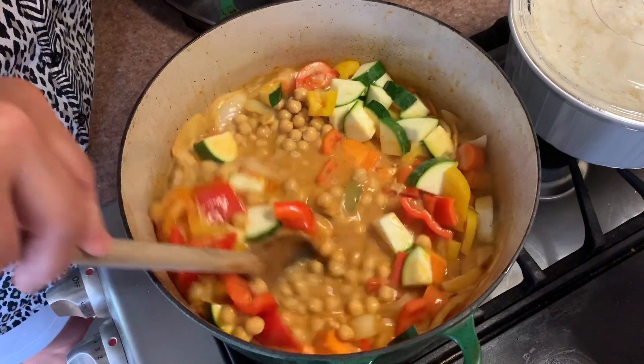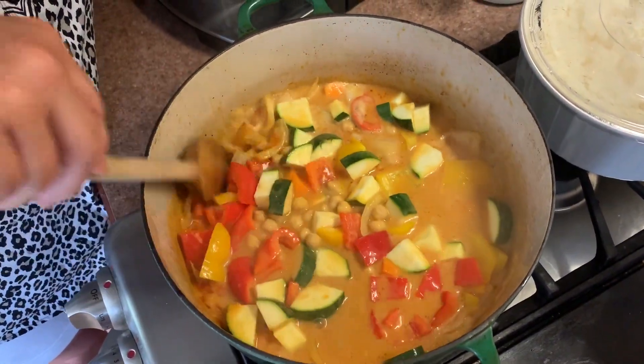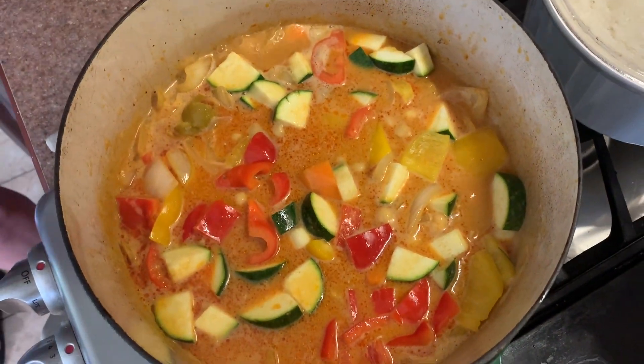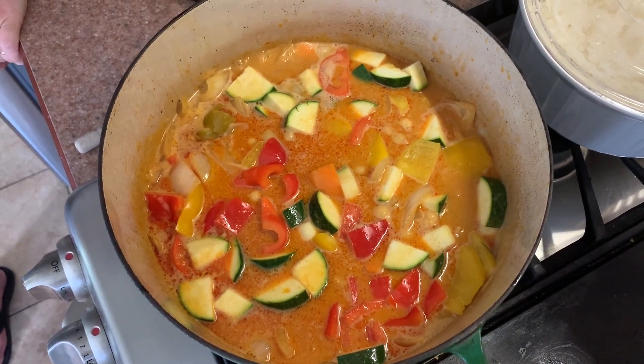Remember, you can put whatever vegetables you like — this is a perfect recipe to clean out the fridge. Cauliflower, broccoli, regular potatoes instead of sweet potatoes — any vegetable you enjoy works here. Make it your own.